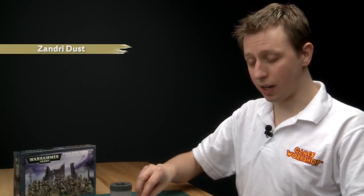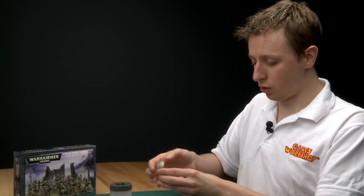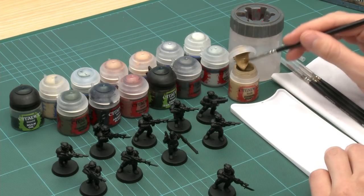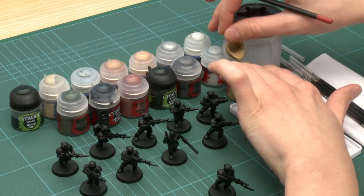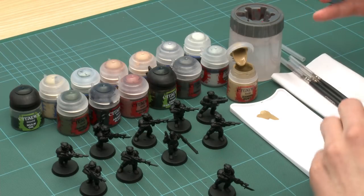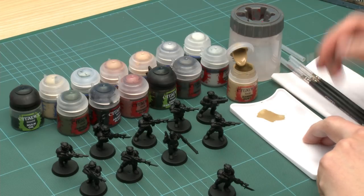I usually find it's best to start with the largest area of colour on a miniature, and in the case of these guys that's going to be their fatigues, which is a khaki colour. The colour I'm going to pick is Zandri Dust — it's a base paint. Give it a good shake before you use it. I'm using a large brush, loading it up, popping it on a palette, then thinning it down with just a little bit of water. This helps the paint flow from the brush easily and gives a nice smooth coat.